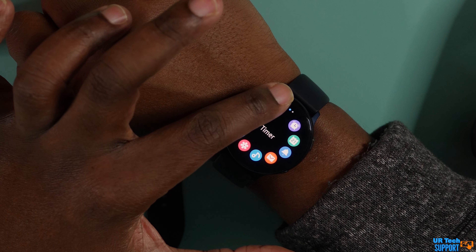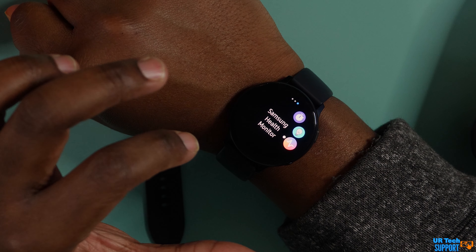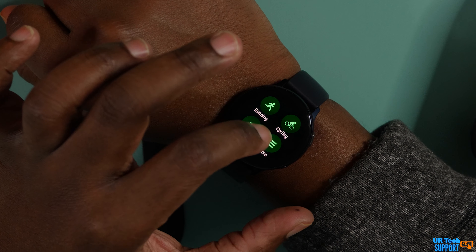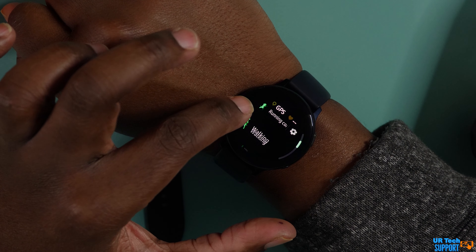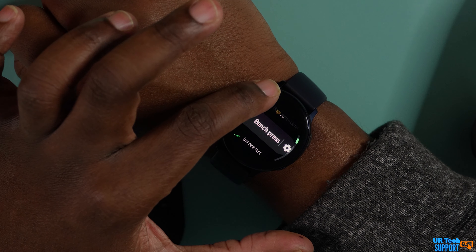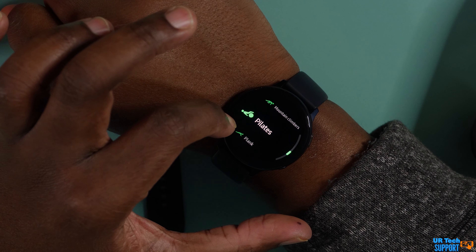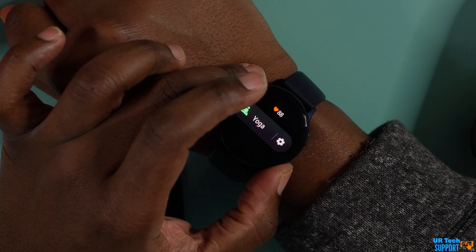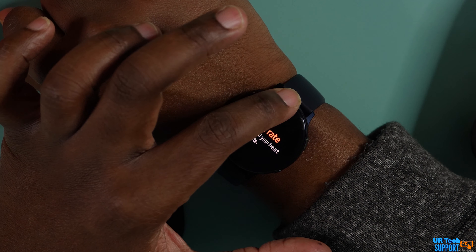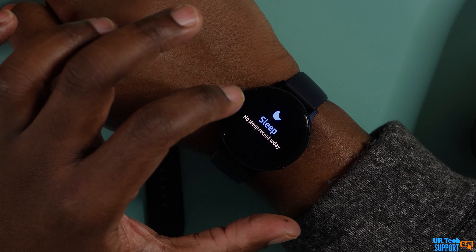Both watches have the ability to load media directly into the watch itself, meaning independently from your phone, you can upload music. If you're going on a jog, you can upload a playlist directly into the watch, pair a Bluetooth set of headphones, and you wouldn't need to bring your phone. The Watch 3 does have a slight advantage here — it has about 8GB of internal memory versus only 4GB on the Active 2. These numbers aren't exact since some memory is used by the operating system, but it's worth keeping in mind if you like to upload media to your device.